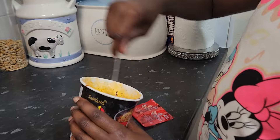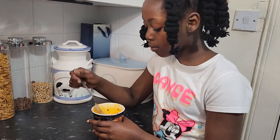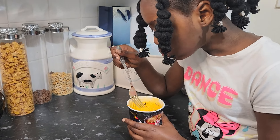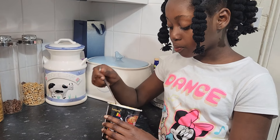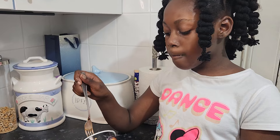I've mixed it. Now I'm going to try it — one, two, three. Guys, it's very good! This is very spicy, so if you don't like spicy things, don't try this.